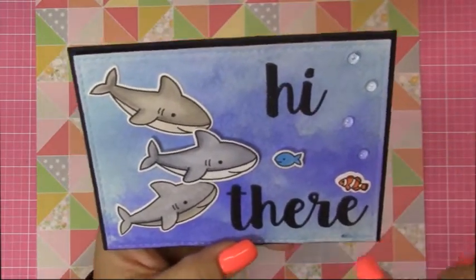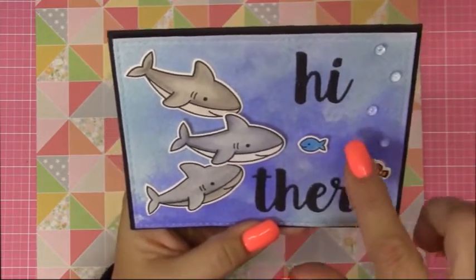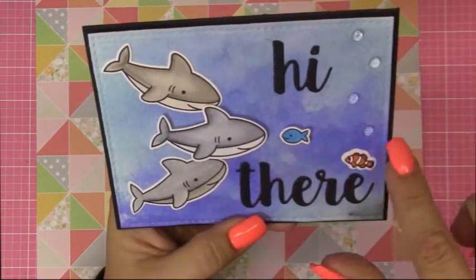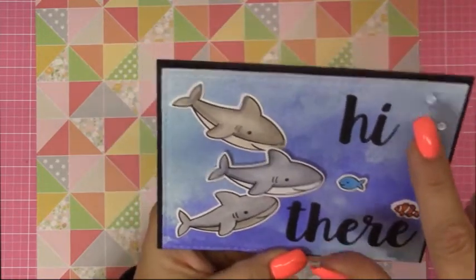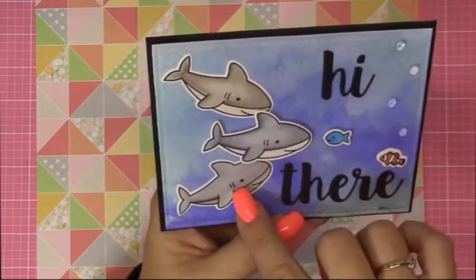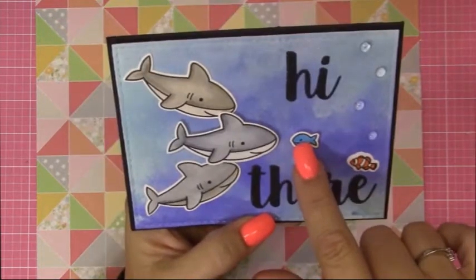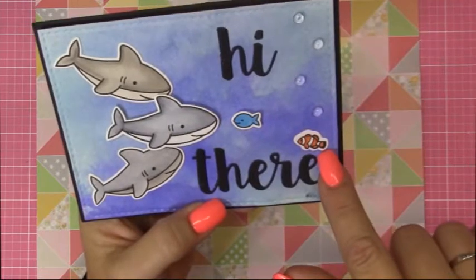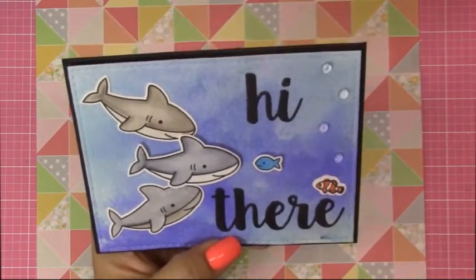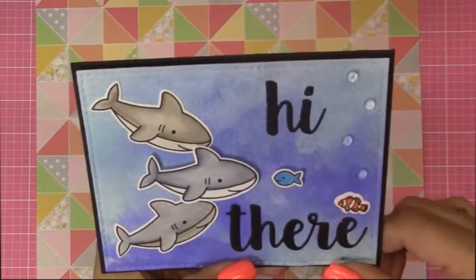So you can get this. Grandma made this card using just some watercoloring and different inks in the background. I put some clear droplets on. These words right here are from MFT. The sharks are from the new Lawn Fawn Denna set. And this little guy is from the My Monthly Hero Mermaid set. It was one of the little background scene fishes.